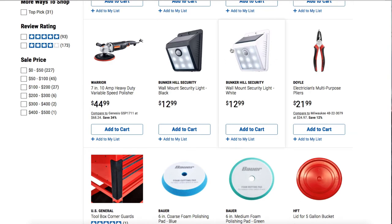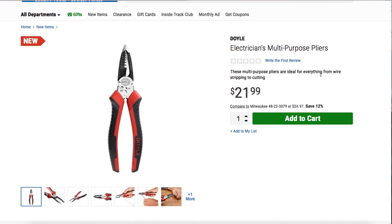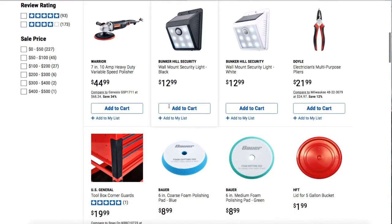You got Doyle electricians multi-purpose pliers. They look really nice, especially for the different gauges. I definitely gotta get myself a set of these.